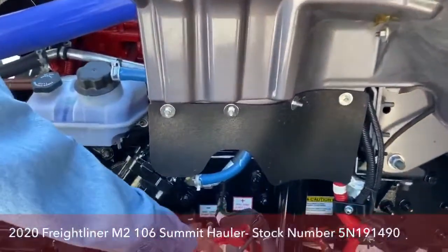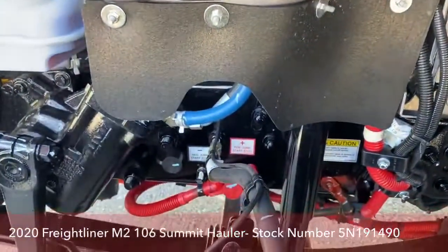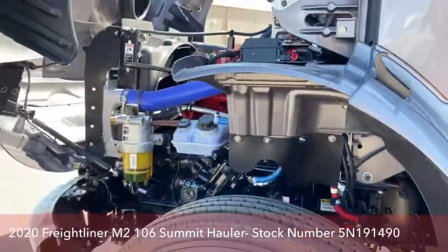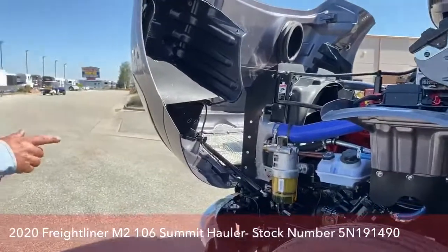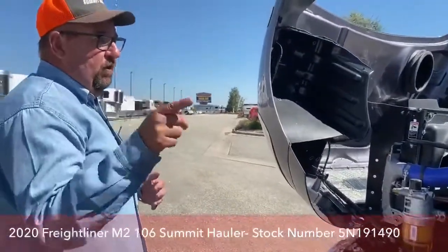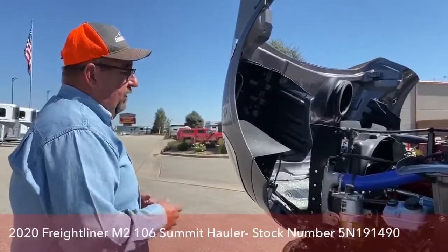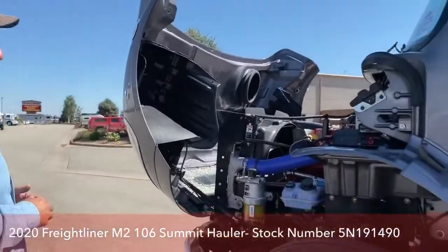Right here is where we would jump start the truck if the batteries get drained. The batteries are actually located underneath the back seat, so as opposed to tearing into all of that, they made life easier so we could just jump it right there.